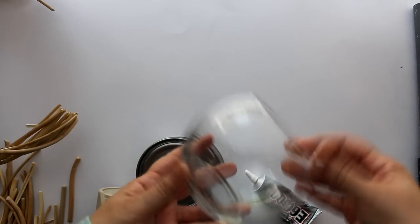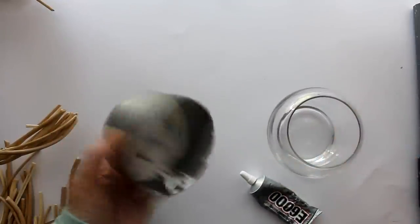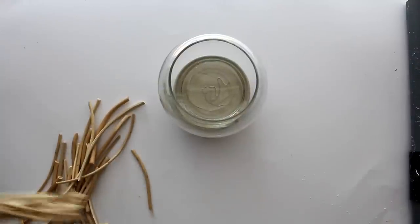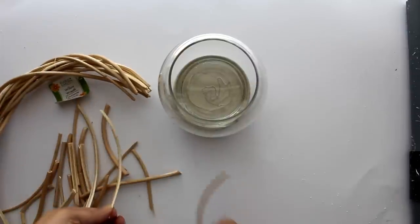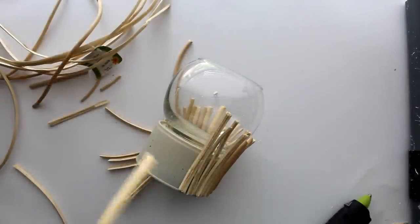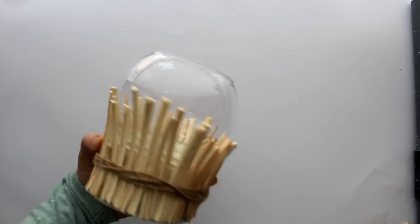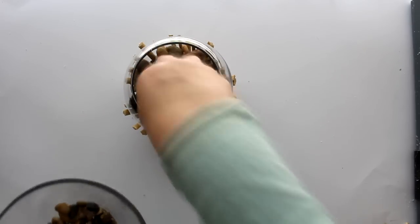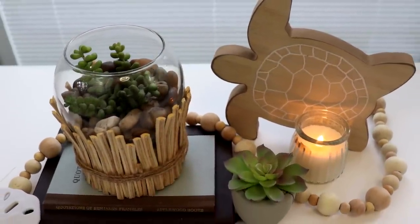Here's another great DIY using one of the Dollar Tree globe vases, this time the larger one and a recycled can from canned chicken. I painted the can a tan color and glued the vase to the top with E6000. Next, I took one of the Dollar Tree willow wreaths and cut that into pieces of varying sizes from about four to six inches. Using hot glue, I attached the pieces to the can. Then I took some jute twine and wrapped it around the twigs. From here, you can add some sand and a votive candle to make a lantern, or alternately add some stones and a succulent. Either way, it's an inexpensive way to bring a little upscale coastal vibes to your decor.